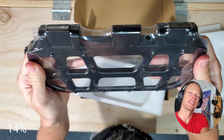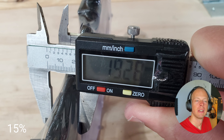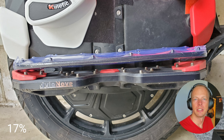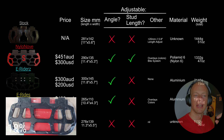The upgraded footplates improve upon the originals quite a bit in terms of grip. They are quite thin, but I haven't heard of anyone having issues with snapping or cracking them. They are quite large, comparable to the Nylon ones, but you don't get the angle adjust or the stud length adjustability.